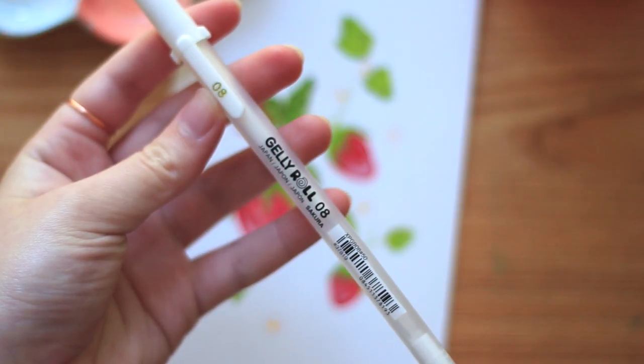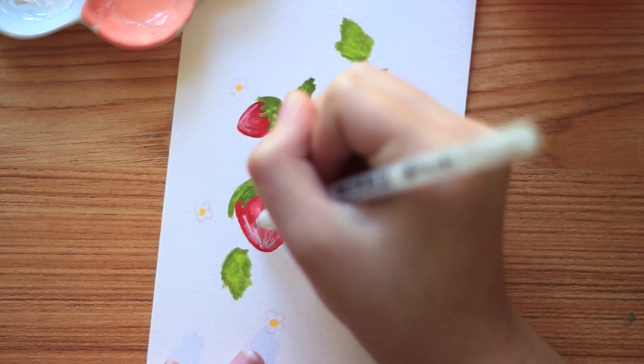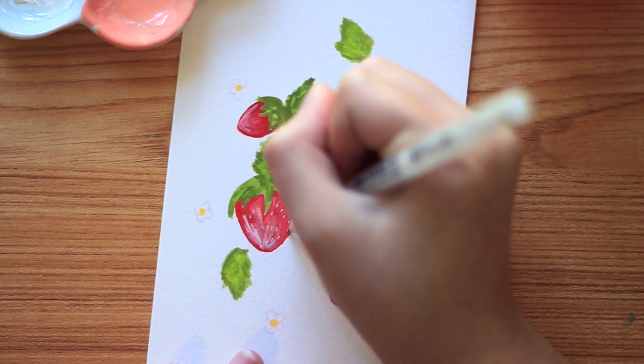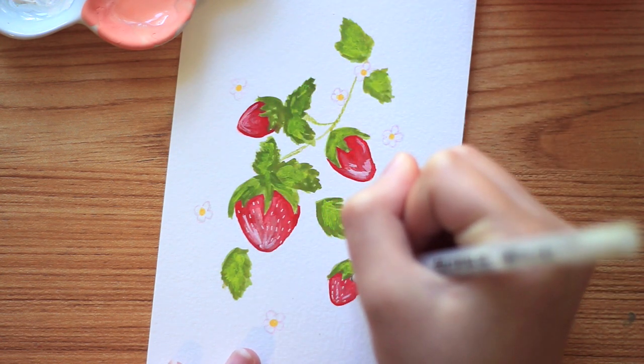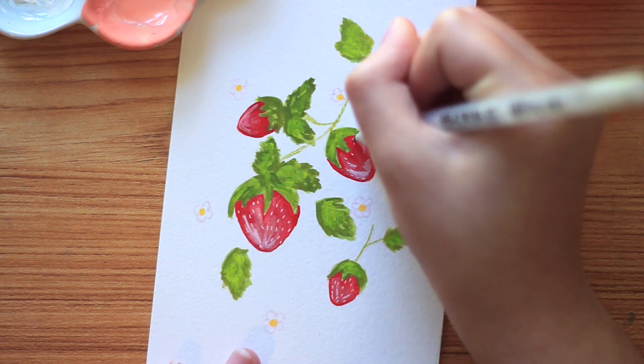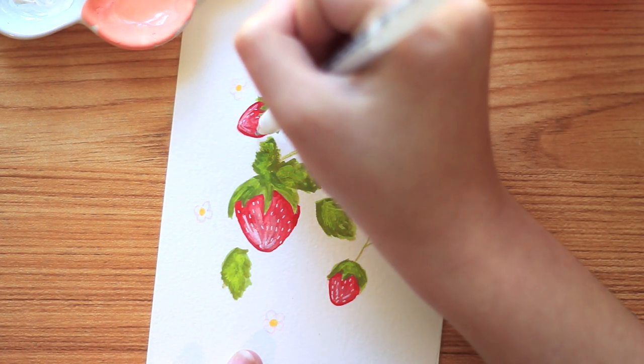Finally, I'm adding in the last details with a white jelly roll pen. I'm adding in the seeds and I do quite a few because I like the way the texture looks, but if you want to dial it back you could do fewer seeds or even take a wet brush and slightly brush over them.